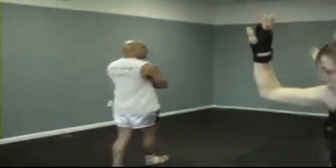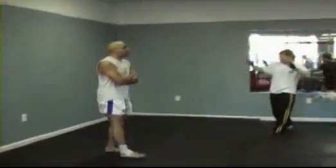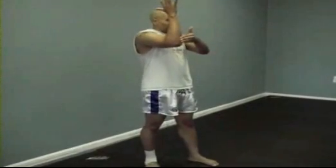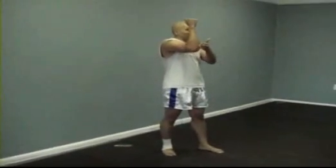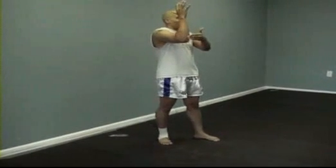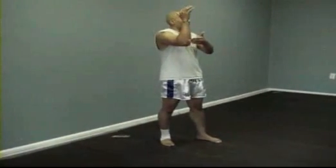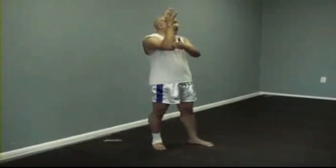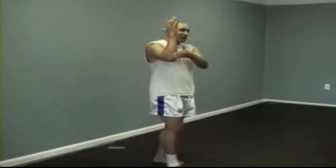Keep your hands open and relaxed — you do not want to make a fist. Feel the bone that runs down your arm. When you make a fist, you feel the muscle close over that bone. I want to hit with the bone, not the muscle. If I make a fist and make that muscle tight, I can end up hitting with the muscle. The bone is a lot more solid. So keep your hands open and relaxed.